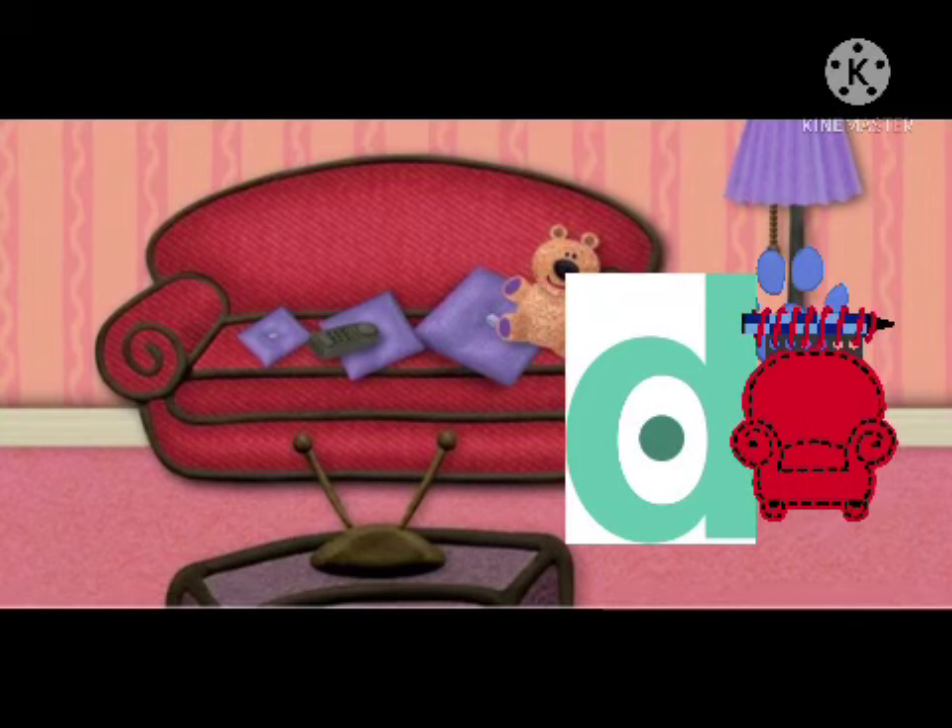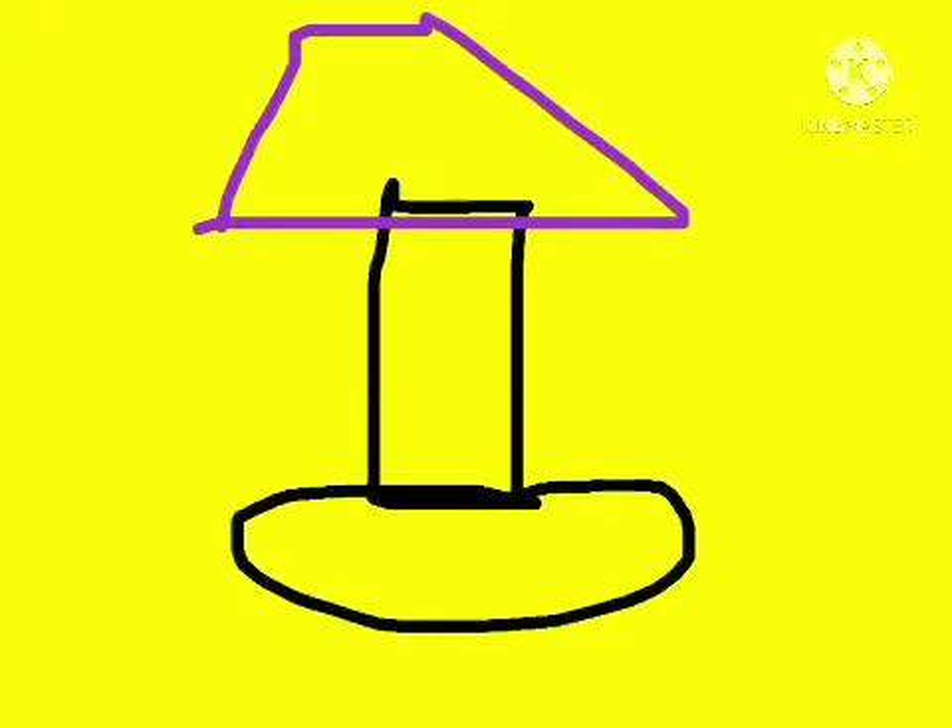So, a lamp! In order to draw a lamp, we start with this thick shape for the base and holder, then we use our purple crayon and draw the trapezoid to cover it — and we have a lamp!